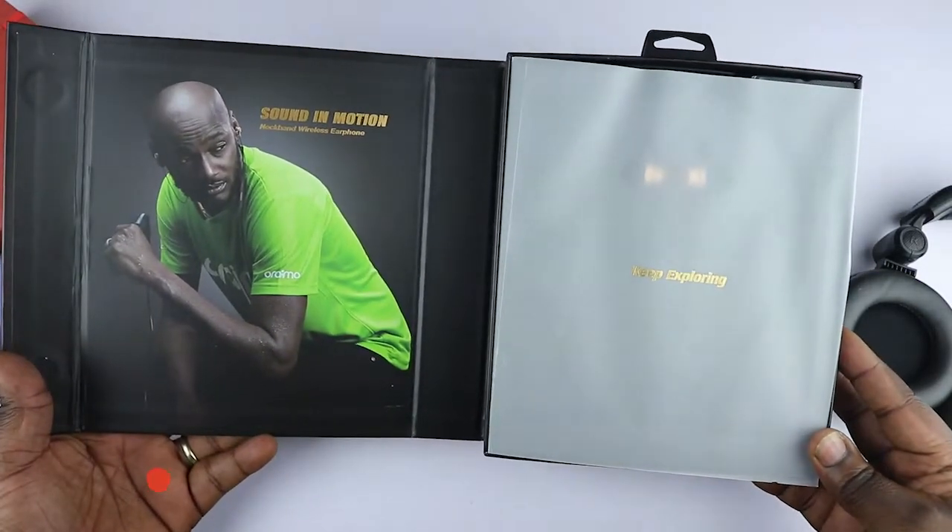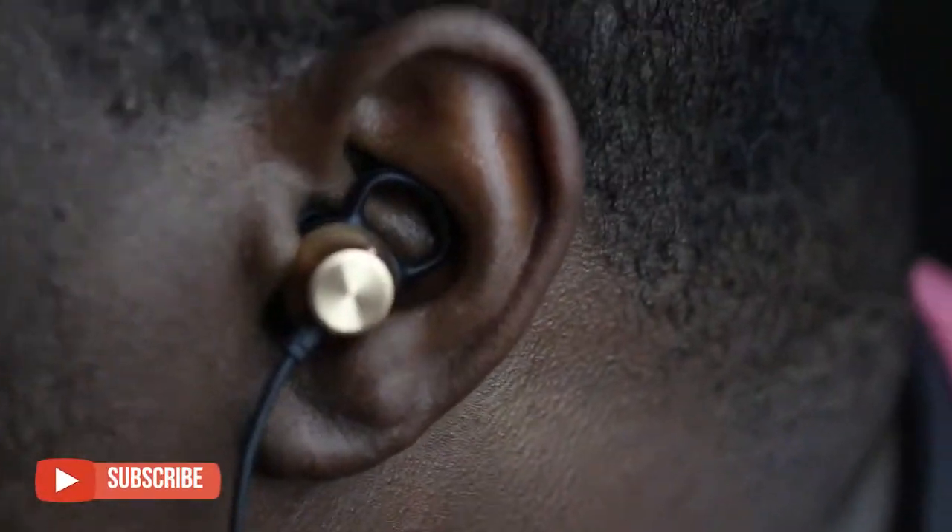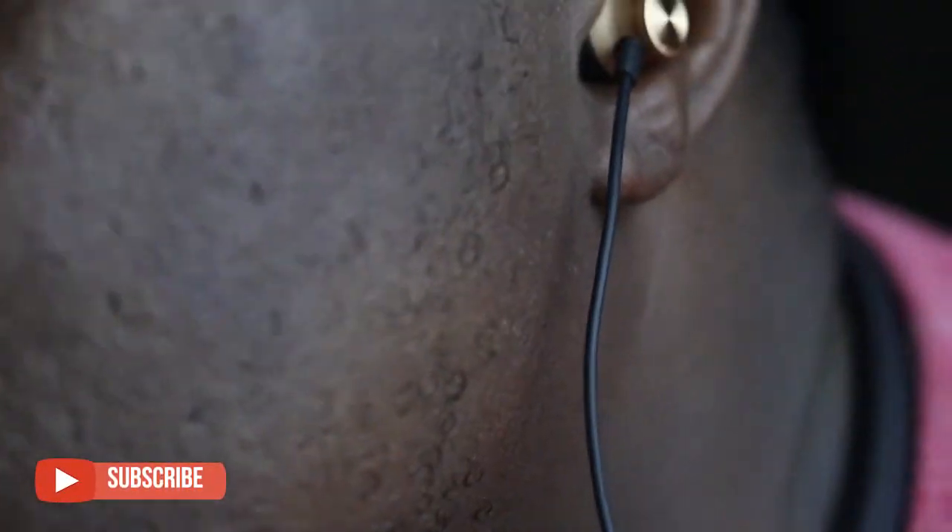Keep watching to find out just how good these earbuds are, and also hit that subscribe button to be a part of this family. Let's get started.